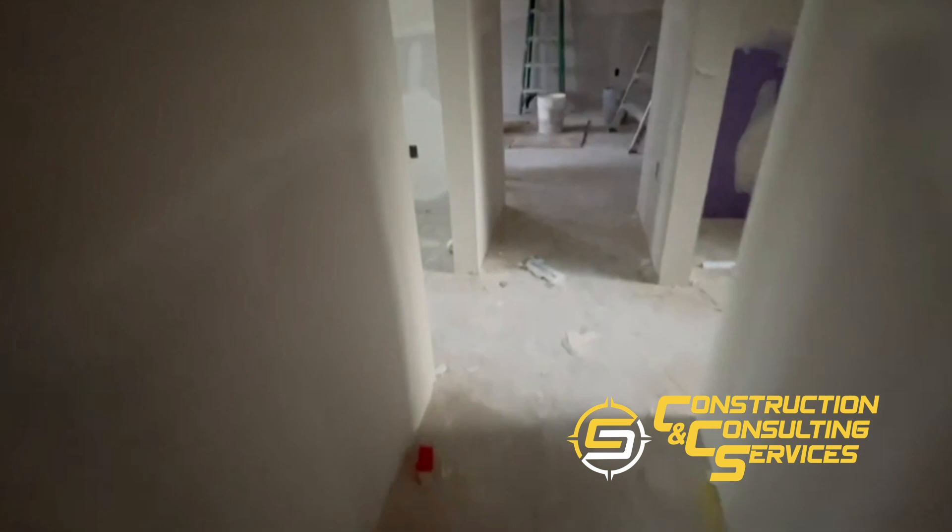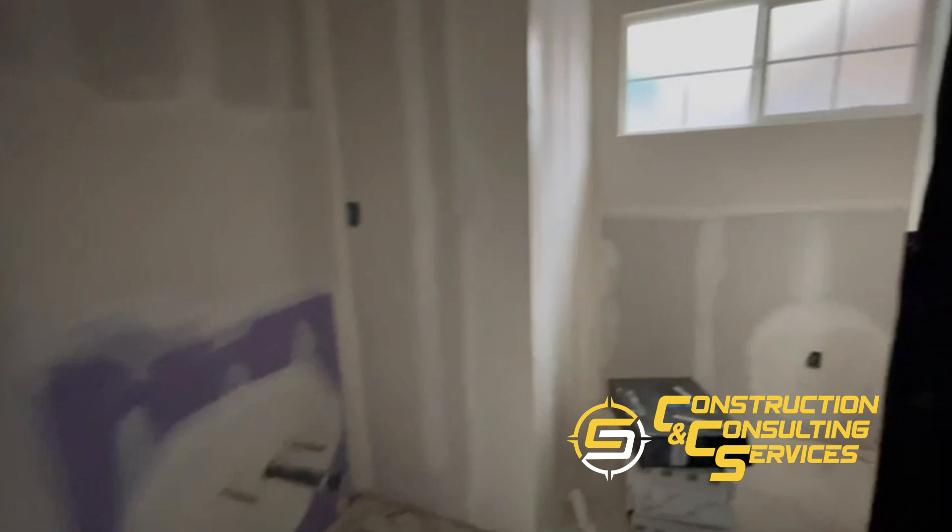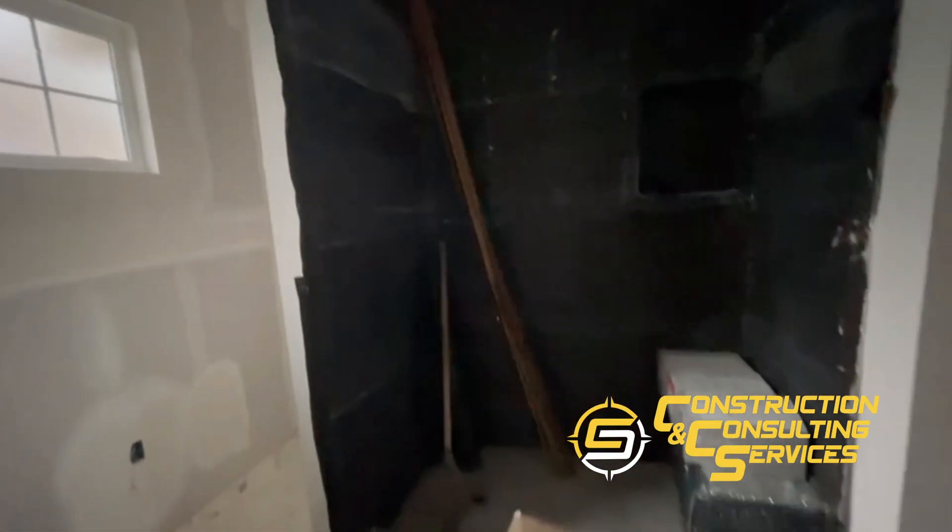After that, the flooring will come, along with baseboard, casing, and cabinetry. I also want to show you the master bathroom with the interior lav — we're waiting for inspection and then we'll be able to install tile.